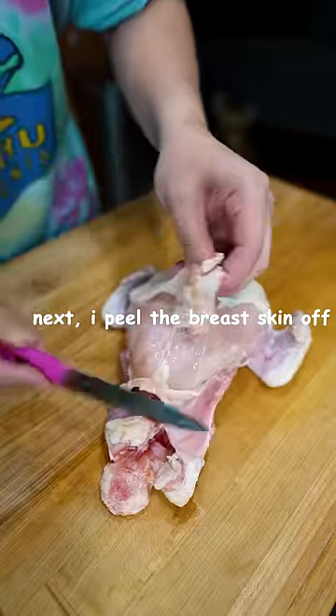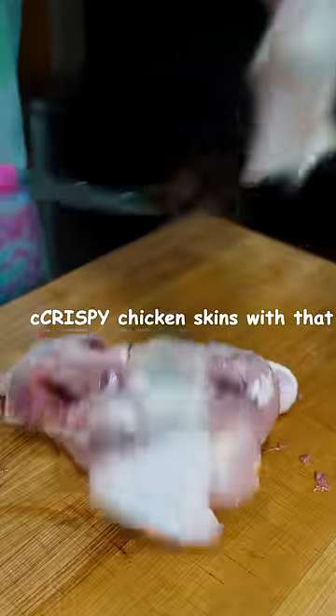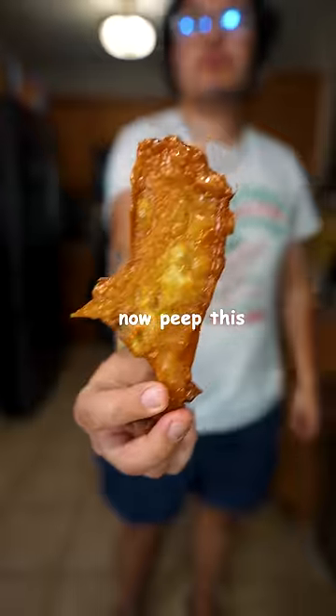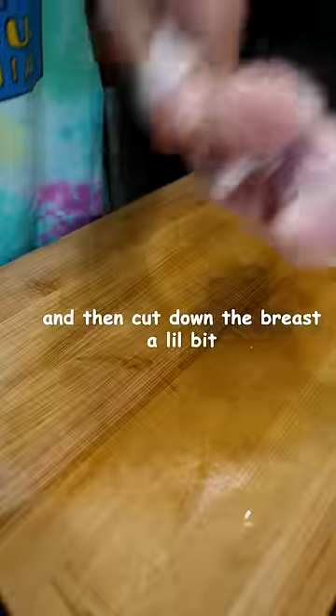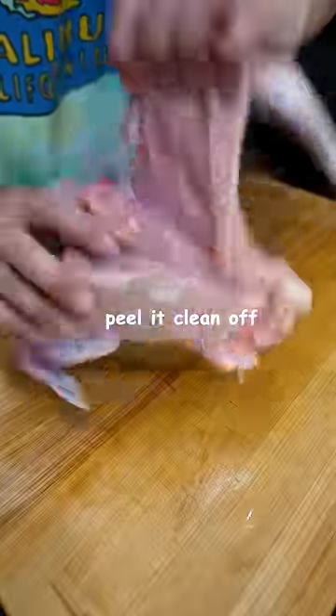Next, I peel the breast skin off, and then I can make super crispy chicken skins with that. Cut the wings where the shoulders are in the back, and then cut down the breast a little bit on each side, and you should be able to peel it clean off.